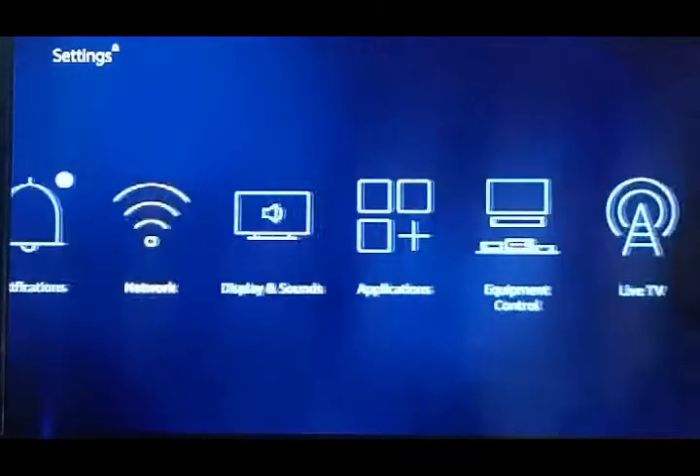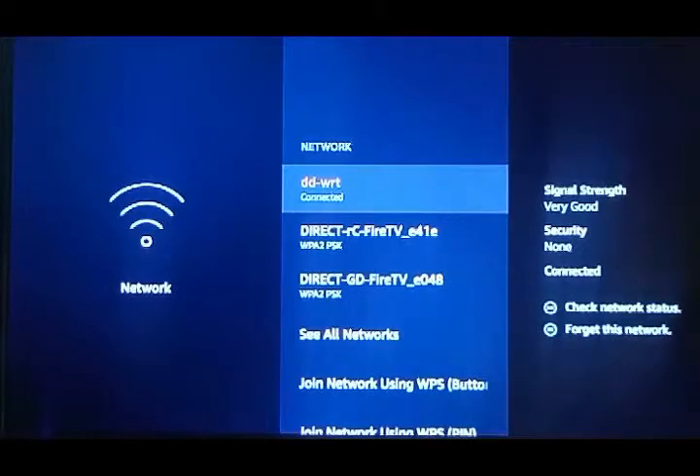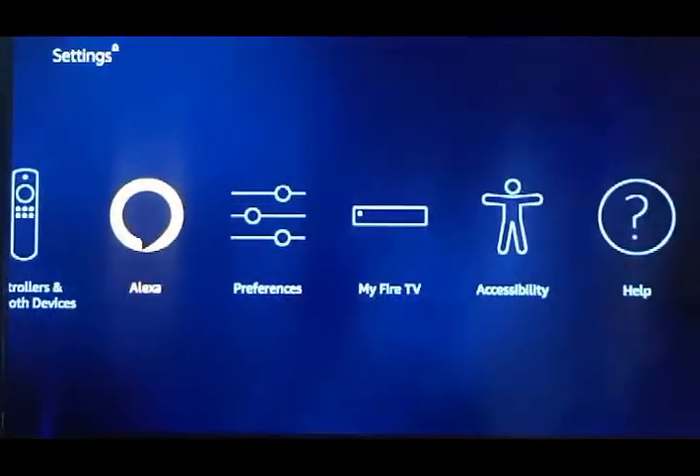As you can see, I'm in Settings now and the second icon is your Network. You're going to connect to your Wi-Fi — it's going to prompt you for your network name and then your password. Once that's done, a screen is going to pop up.